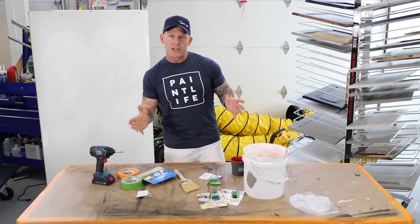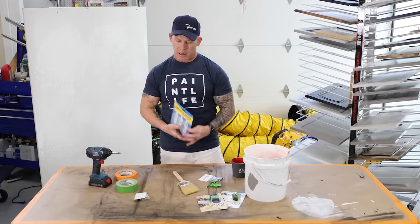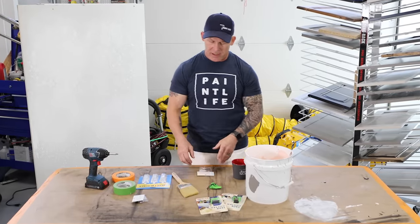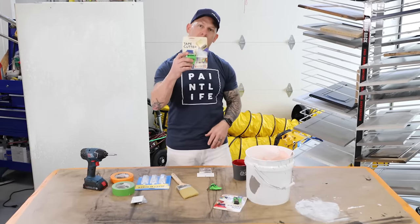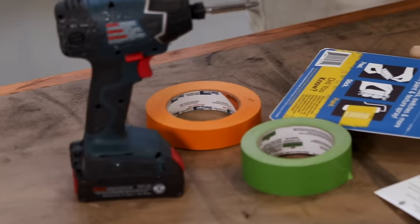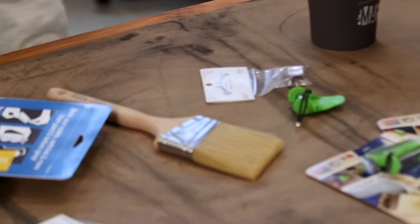Alright, here we go today. We've got three tools I'm going to be showing you. One of them is the socket blocker. We've got another tool right here called the Brush Buddy. And then we've got the Tadpole Tape Cutter. We're going to be going over these three tools and talking a little bit about them — what they are, what they do, and whether I would use them or not.